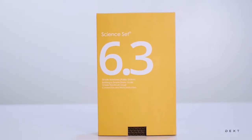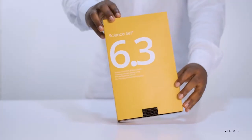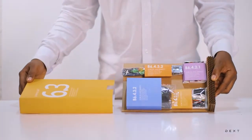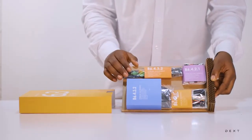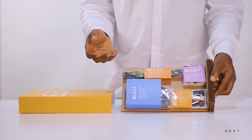This is a tutorial for DexSignZ 6.3. In this video, we are going to apply the concept of elasticity to build what we are going to call an elastic balance. This balance will help us to measure the weight of materials and also help us measure how much force you are applying to lift a particular weight.